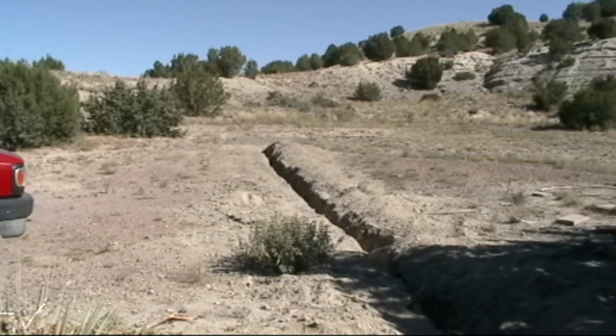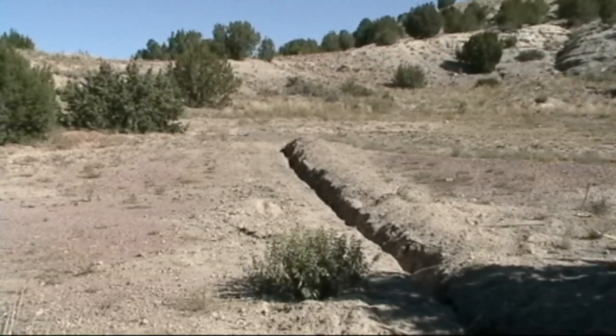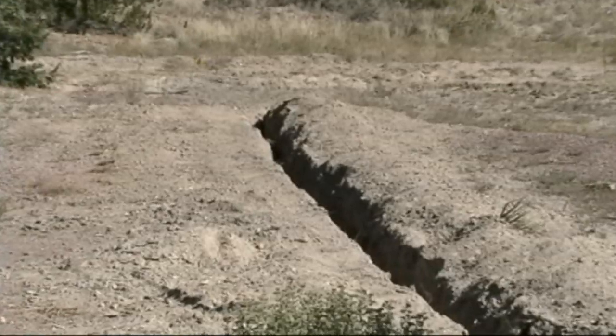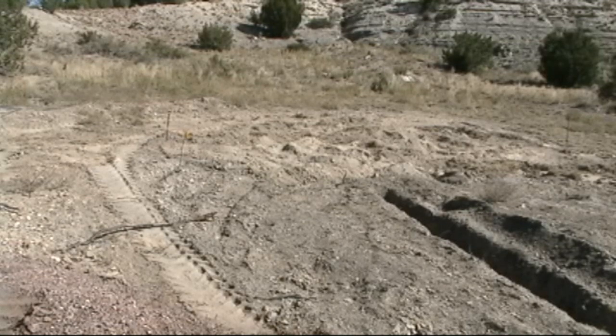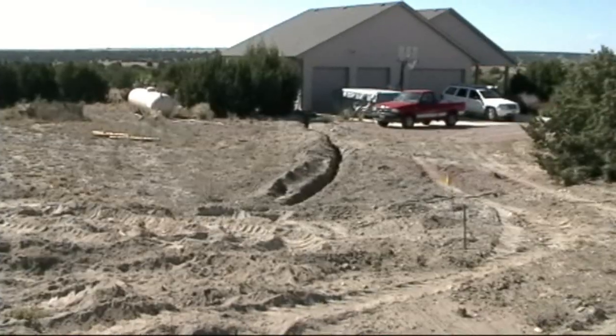First thing we do is pick out our site and dig a very long trench — 24 inches deep for direct burial cable, or 18 inches if in conduit. Here is our site: we're doing two rows of seven ground mount. We'll be putting down 700-pound railroad tie concrete railroad ties to mount the array to, and the wire will pop up out of the ground right there where the trench stops.